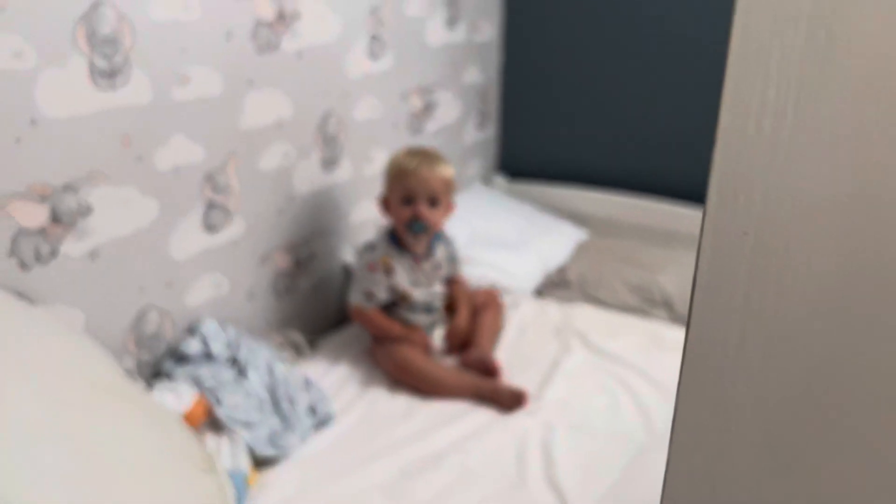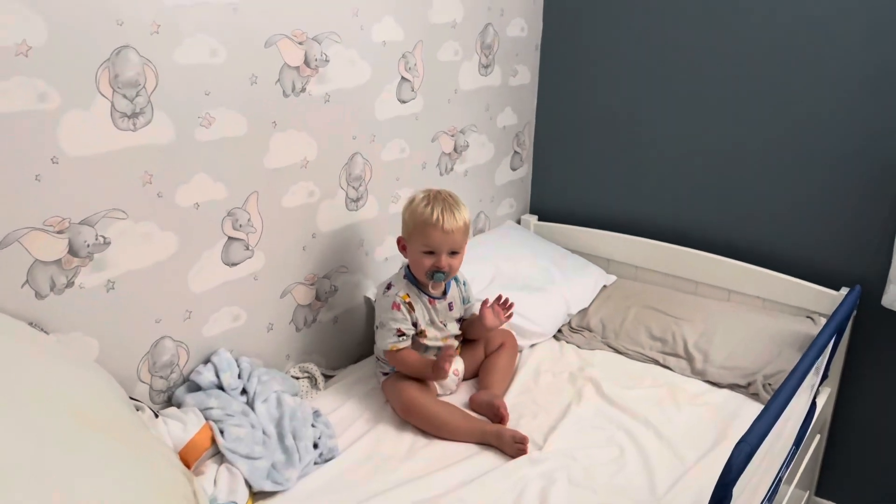We interrupt this massive order because the little one has just woken up. He should be upstairs — hey big boy, how are you doing? You can play.